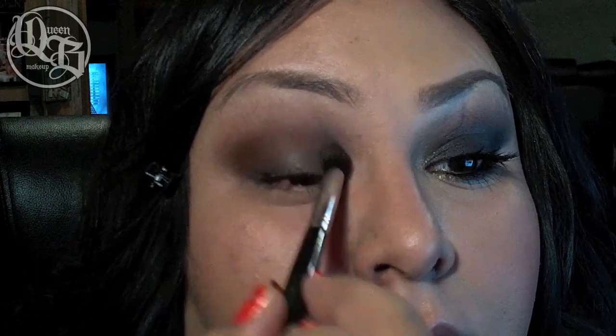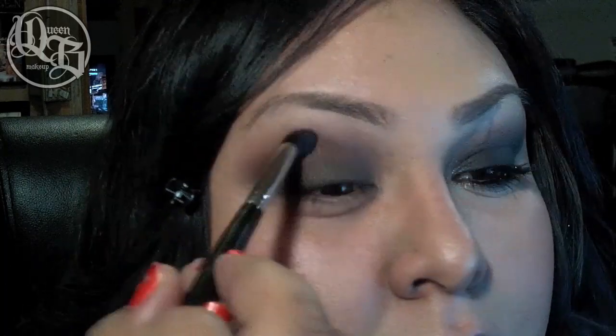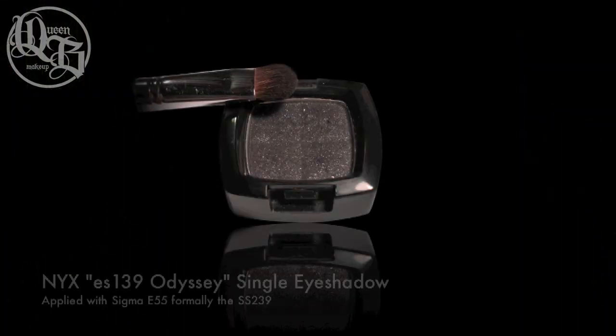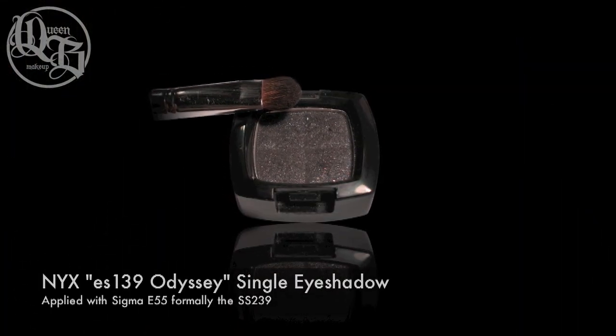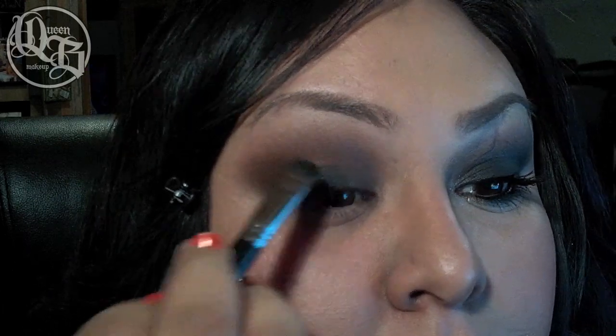Utopia is a beautiful deep bronze color and I'm applying that on my outer V and into the crease area. I like to use windshield wiper movements and then go in and blend out with my finger. I tend to use a flat shader when applying this color.